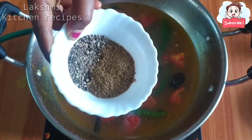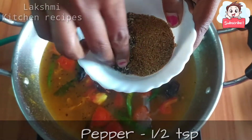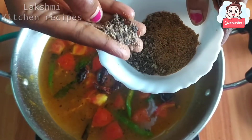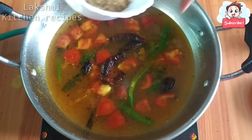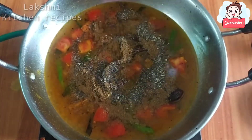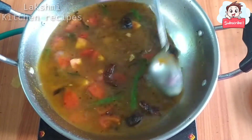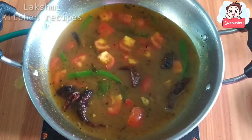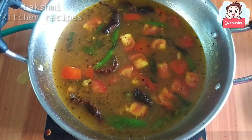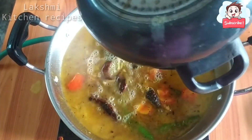Add 1 teaspoon of oil. Now we will mix the rest of the rice. Let's mix it faster. Now we will mix the rice — let's mix it up.